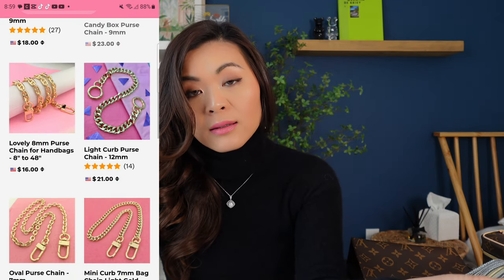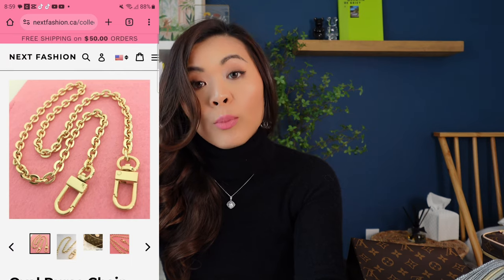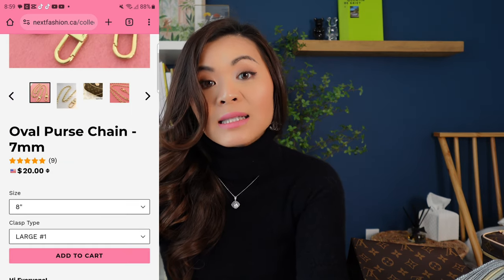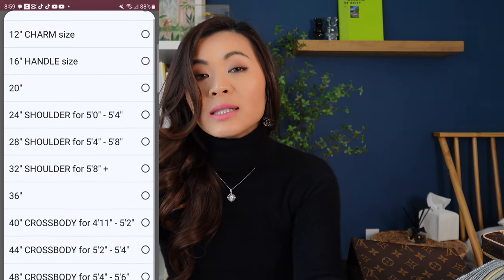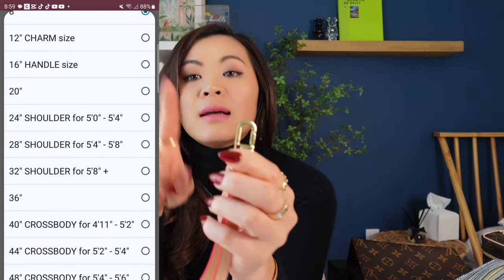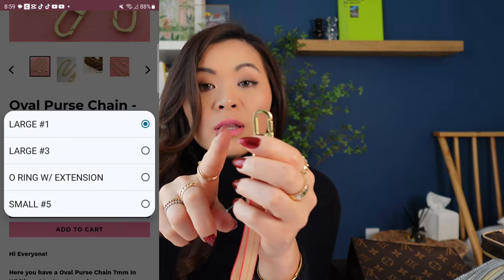When you go onto the website and you find a chain that you like, you can select the length of the chain according to your preference, and they have so many different sizes for the length that you can choose from. Another special thing about them that I haven't noticed anyone ever do before is that these clasps for the chain or the strap, you can customize these as well. If you buy them online, most of them are pre-made and come as is, so you don't really have a lot of options. But with Next Fashion, you can do all of that.